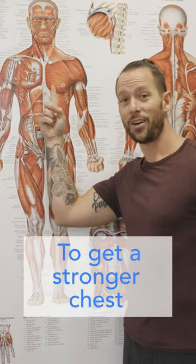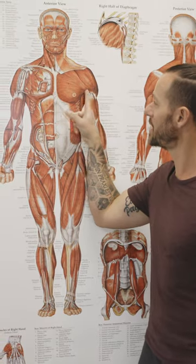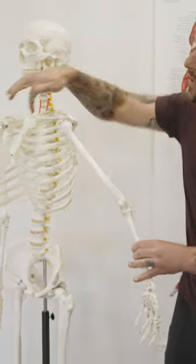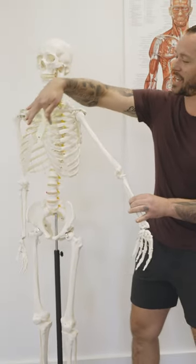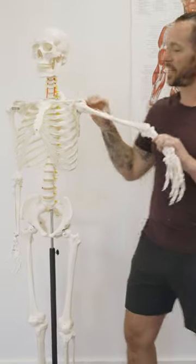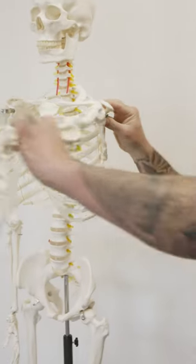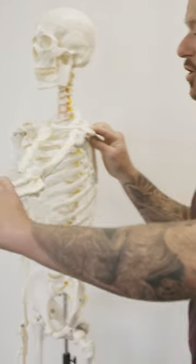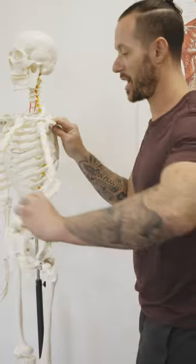If you want a stronger chest, you've got to work these muscles. Pay attention to the direction of these muscles — that's the direction they pull in. You can imagine: the chest muscles go to the sternum, they connect to the upper arm, and what they do is pull the upper arm forward. So what is the best movement you can do anytime, anywhere to strengthen the chest?